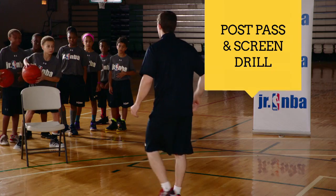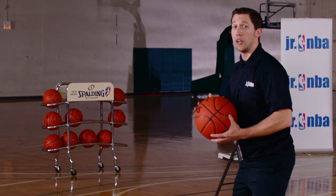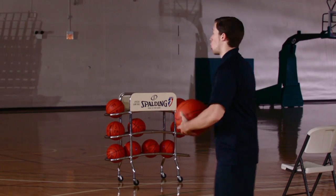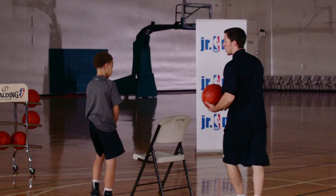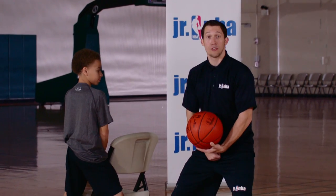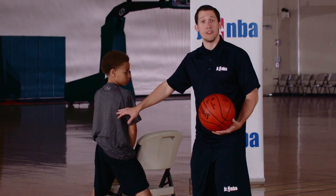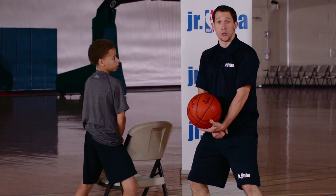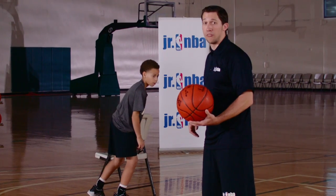We'll go ahead and fake — fake high, pass low. Now they're going to throw a good post pass. From here, what they're going to do is they're going to go set a screen for their teammate away from the basketball. So we have another chair set up here where our player is going to come over. They're going to set a good solid screen — knees bent, solid foundation — and we want to emphasize that they actually set their feet on this screen instead of just running over and running into someone. We don't want to get any offensive fouls here. So really emphasize setting their feet, setting a good solid screen, good protection.